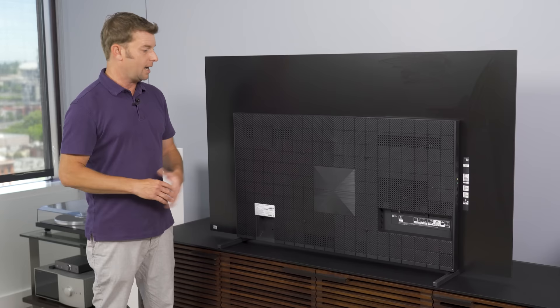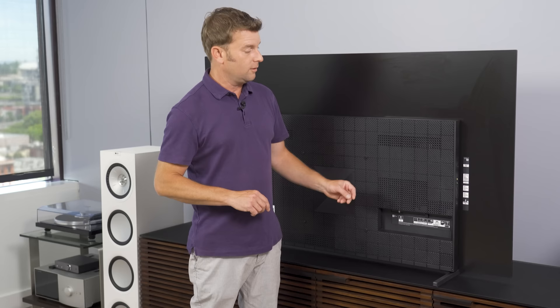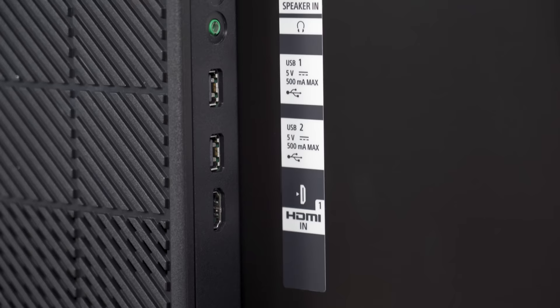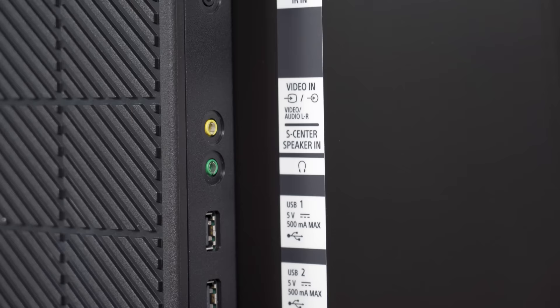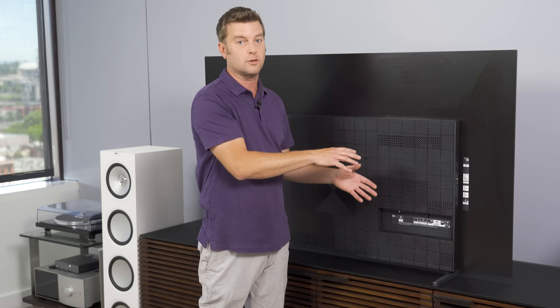We've got our power port here, and over on the far side we've got all of our inputs. You'll notice four HDMI inputs, two of which are marked 4K 120Hz. We'll dig into exactly what it can and can't do in the full review. Also worth noting: it does have a center channel speaker input, but unlike the A90J, it's not speaker-wired terminals — it's a 3.5mm headphone-style jack, which is shared with the analog video and audio breakout cable, which doesn't come in the box. So you can use the TV's screen sound system as a center channel speaker, but it requires a little trickier setup.